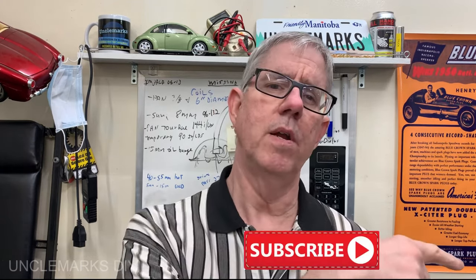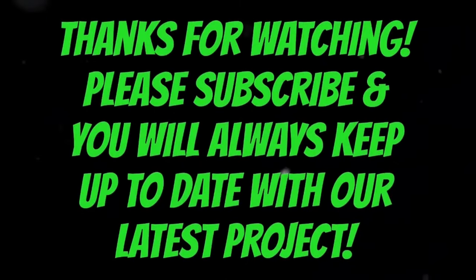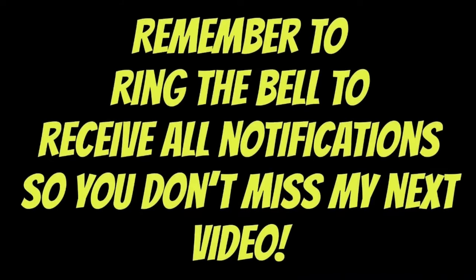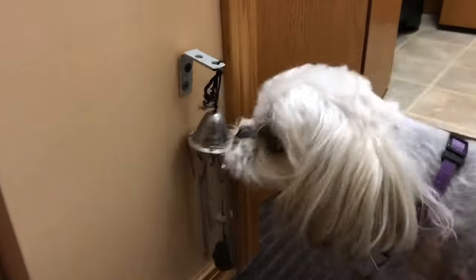You can subscribe down in the far right corner — give me the thumbs up, criticisms, comments, whatever you want to put below. Until next time, Uncle Mark saying take care, bye bye for now. Remember to be safe — your safety is your responsibility and should be priority number one. Give me the thumbs up if you liked the video, please subscribe to get all the notifications. Ring the bell!